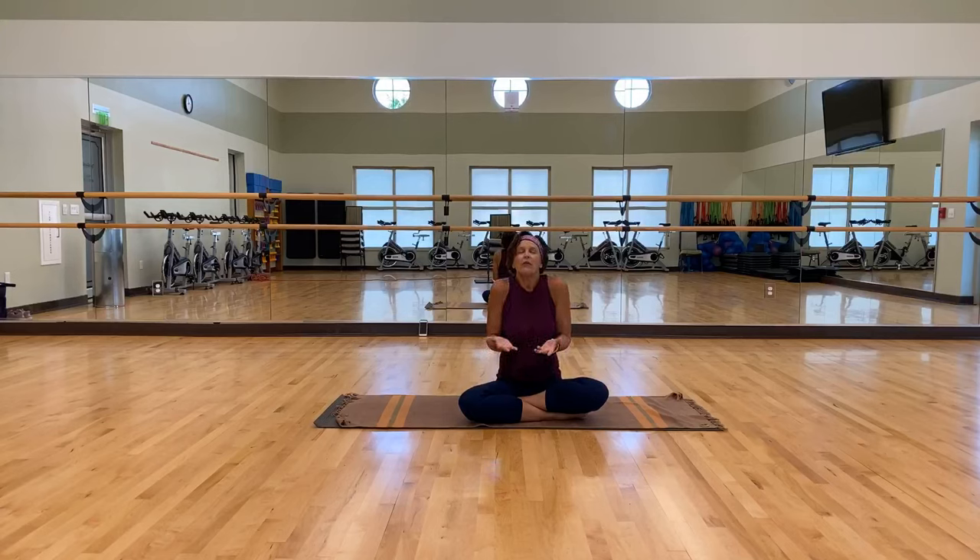Bring your shoulders up to your ears, and then roll those shoulders back. As you roll back, bring your shoulder blades together and then pull those shoulders down. Take it forward again, right back up to your ears. Take it back, shoulder blades together, down and around. Right back up, take it back, down and around.